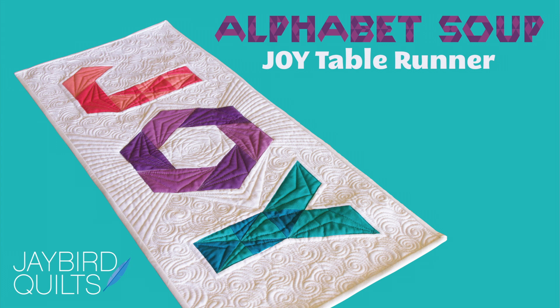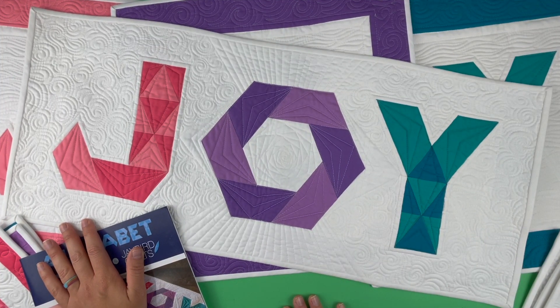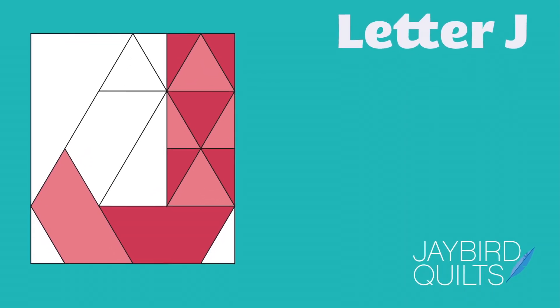I'm Julie Herman of Jaybird Quilts and welcome back to the Joy Sew Along. I'm very excited to work on this table runner. Today I'm going to briefly go over how I chose my fabrics and then we're going to work on putting our J together.